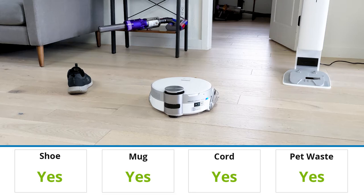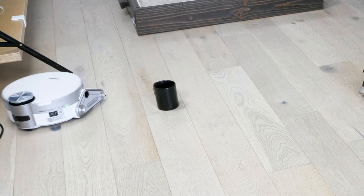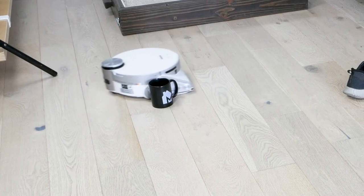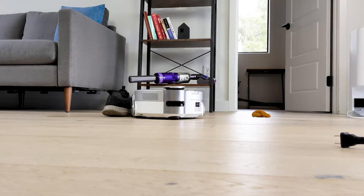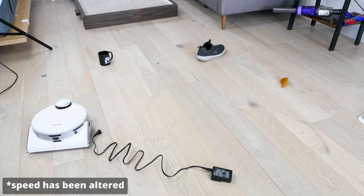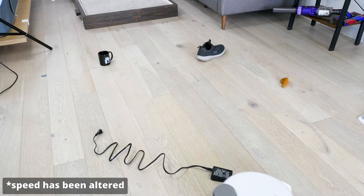Overall, the Samsung JetBot was successfully able to avoid all of the obstacles. However, it didn't completely avoid them. In some cases, the JetBot would mostly avoid the object, only to have the corner of the robot snag on the object and move it around a little bit. In our test, the JetBot never moved an object too much. If you often leave expensive objects like laptops or phones attached to low-hanging cords, you may wish to make sure those are secure before cleaning.